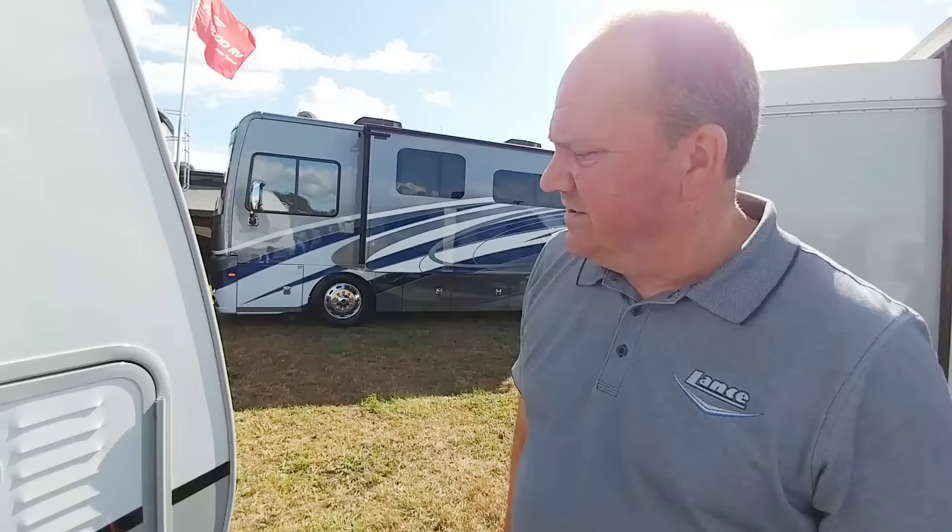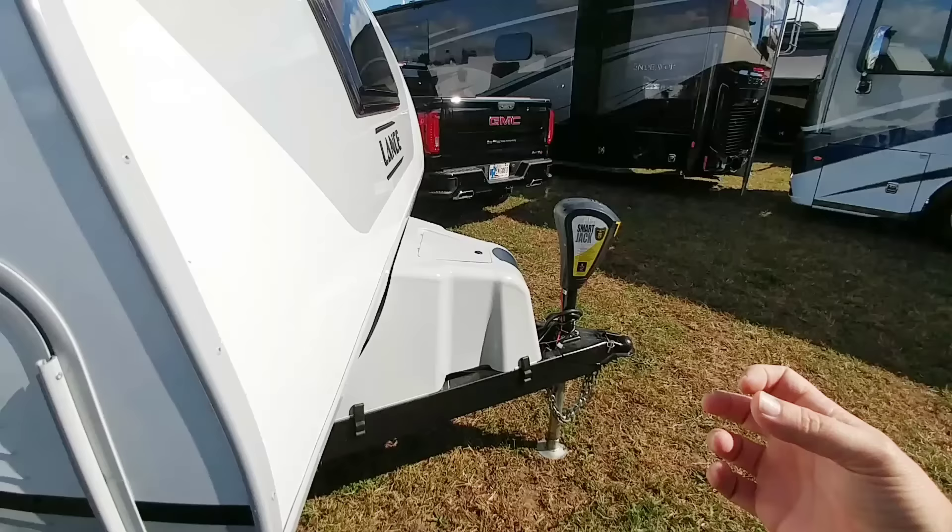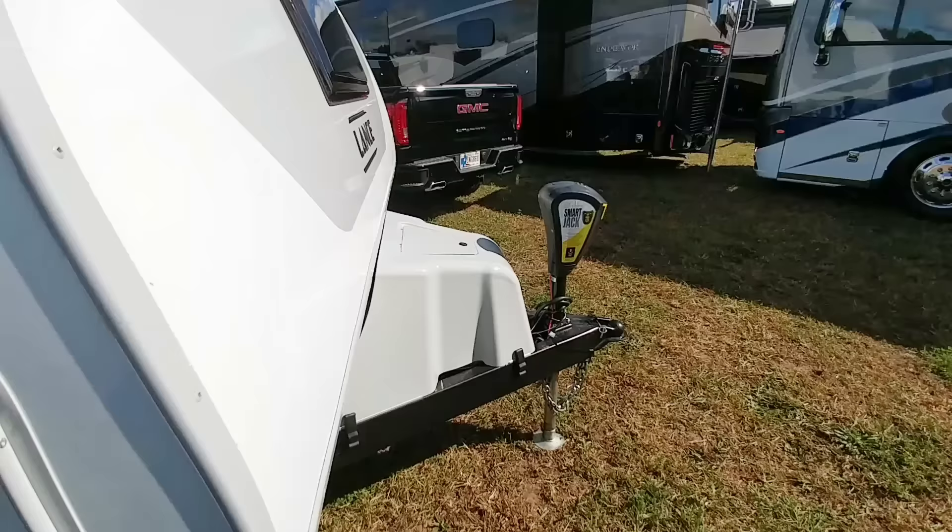So off the tongue, we have three propane tanks on the front — two tied together and one spare. It gives us the capability, by taking the batteries off the tongue, to put three propane tanks. And I see you have the LCI smart jack on there as well. It's been a good jack for us.